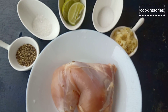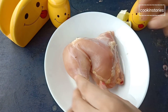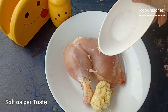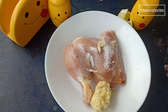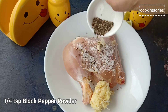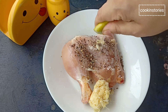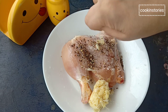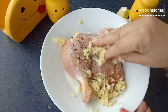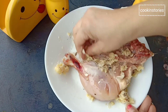Now let's begin our recipe. First, wash the chicken thoroughly, then add the marination: one and a half tablespoon of ginger garlic paste, salt as per your taste, half teaspoon sugar, one fourth teaspoon black pepper powder, and one tablespoon lemon juice. Nicely coat the chicken with the masalas using your hands, then marinate for 10 to 15 minutes.